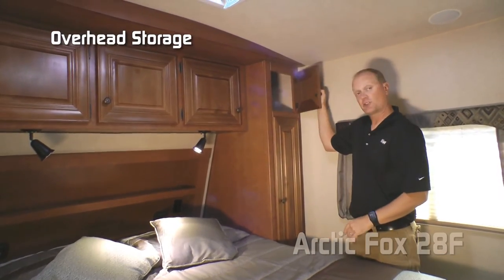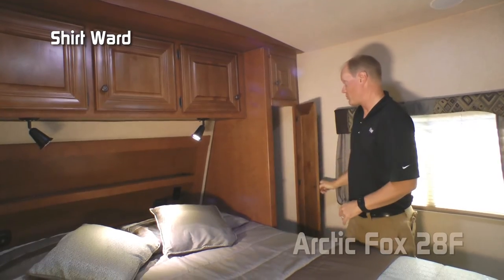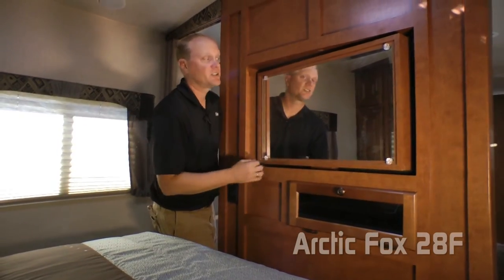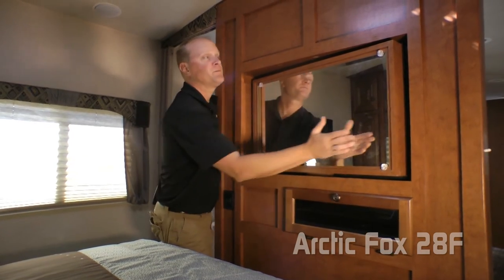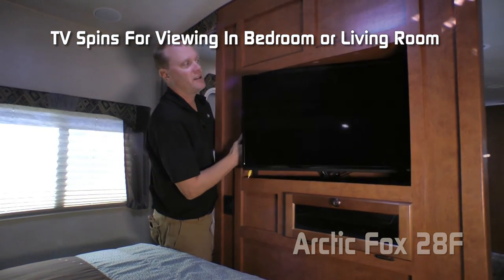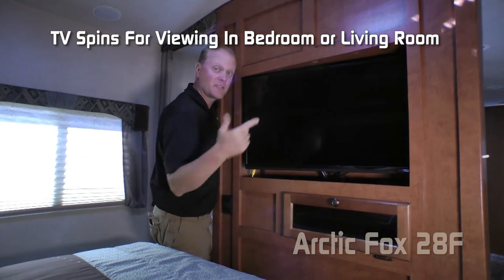The passenger side of the bedroom features an additional overhead cabinet, plus a full size shirt wardrobe and night stand platform. Here's a great feature: behind this mirror, if you're in the bedroom and want to watch TV, just give it a spin and your 32-inch TV comes in from the living room right into the bedroom.